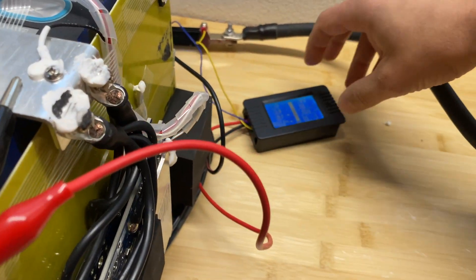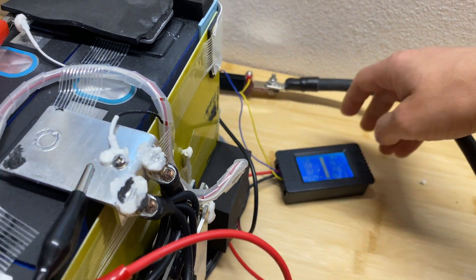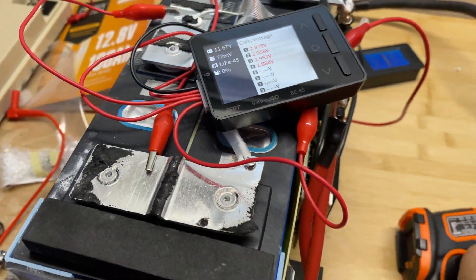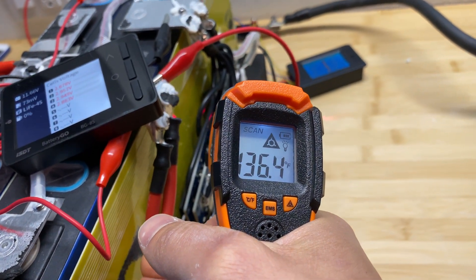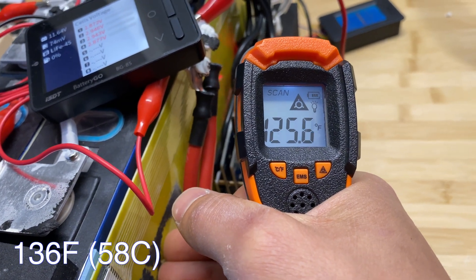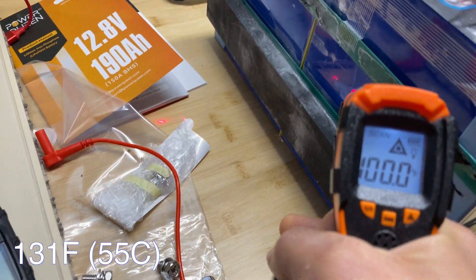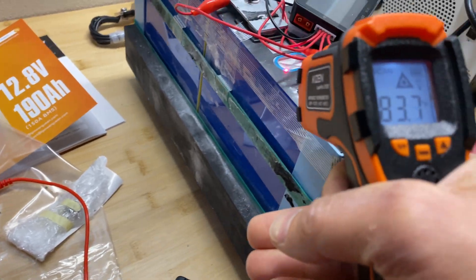Running for one hour and 15 minutes now, we've drawn 180 amp-hours. The cell voltage difference has grown to 83 millivolts. The BMS is staying at about 136°F, wires at 131°F, and cells are at 90°F.